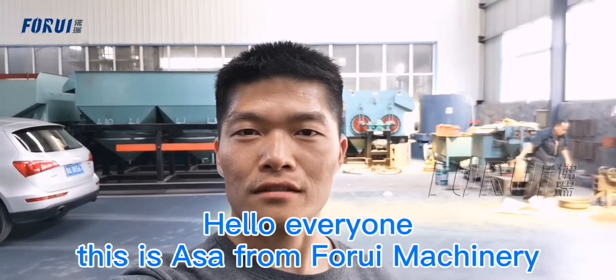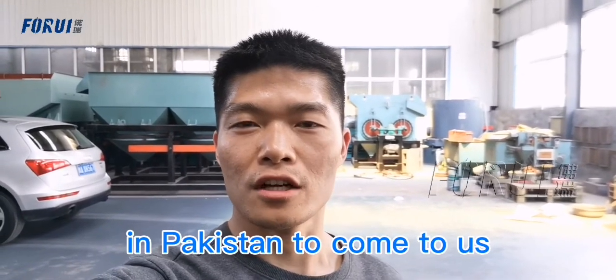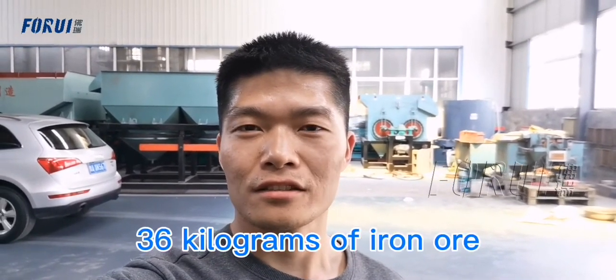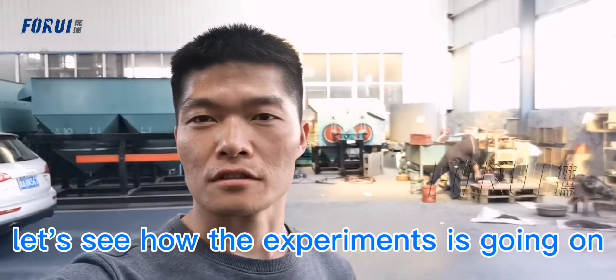Hello everyone, this is Hassan from Foreign Machine. Due to the Covid-19, it's not convenient for our customers in Pakistan to come to us. So they sent us 36 kg of iron ore. We will conduct experiments and feedback to them. Let's see how the experiment is going on.